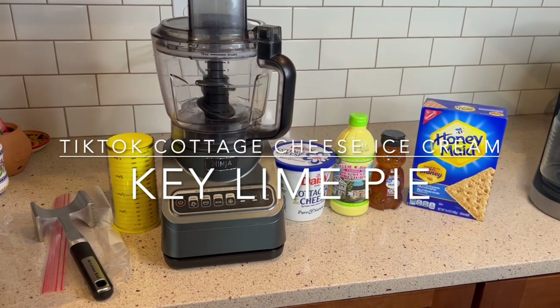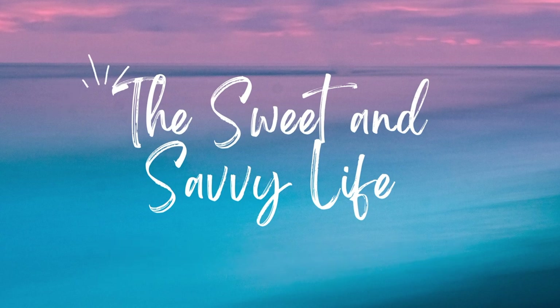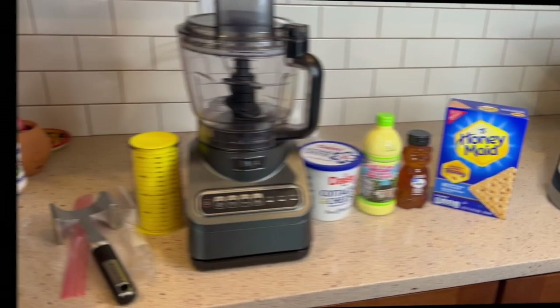Hi, it's Kara and Shana from the Sweet and Savvy Life here for some TikTok cottage cheese ice cream, key lime pie flavored.